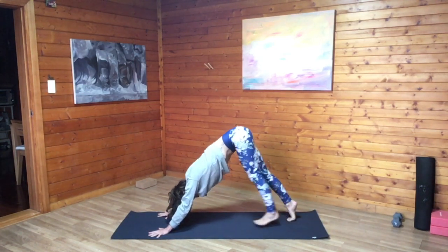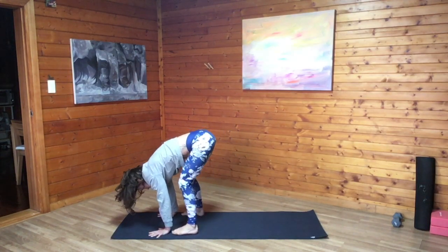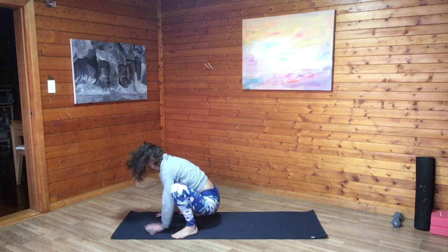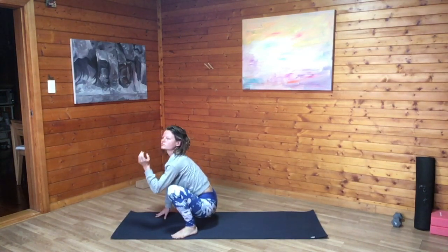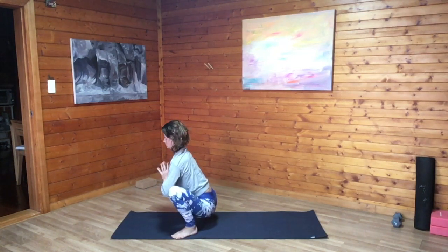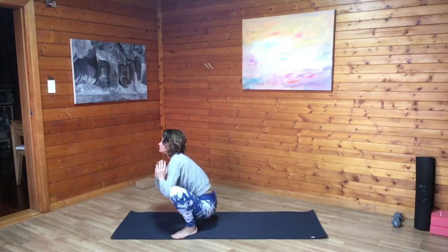Inhale onto tippy toes, and as we exhale, walk feet to hands, slowly or fast, whatever feels best. At the top, bring the feet nice and wide, toes point out, heels slightly in, coming into Malasana. Lengthen the tailbone to the floor. Maybe you can put a block underneath the hips if you're not quite reaching the floor here, or if that just feels more rejuvenating for you first thing.